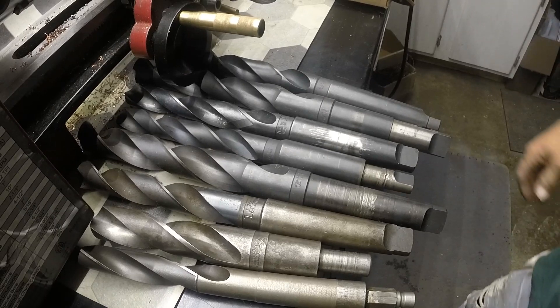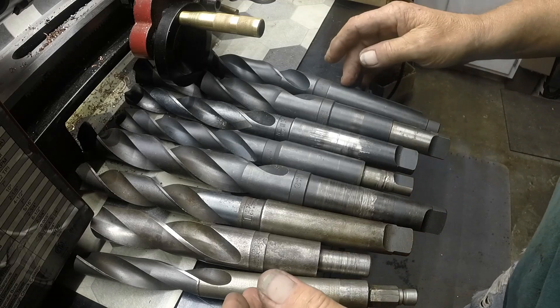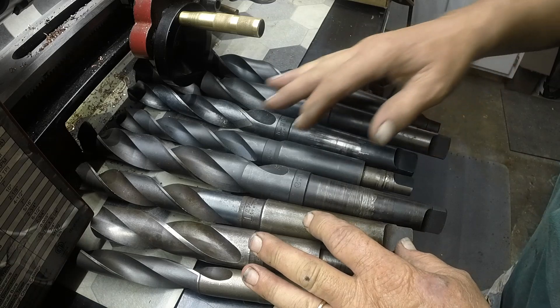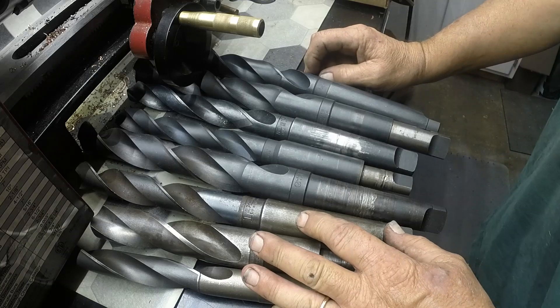I got some — I don't know what taper this is, it's not a five, so I imagine it's an MT4. I have no use for these at all. Anybody wants these, leave me a note in the comments, or better yet email me — my email address is always in the description of these videos.